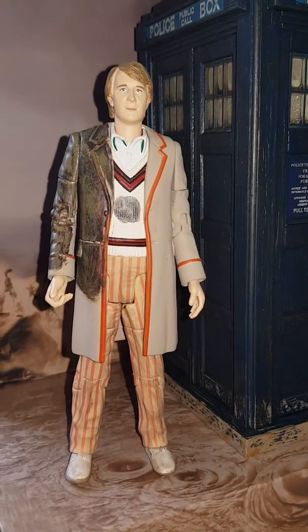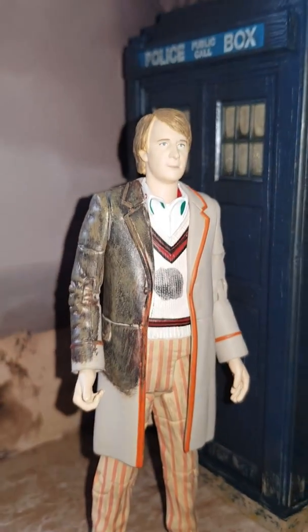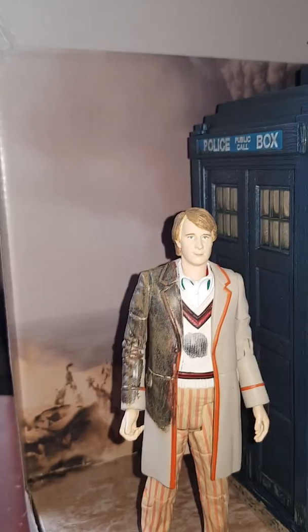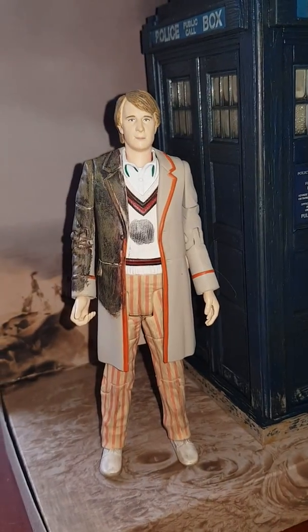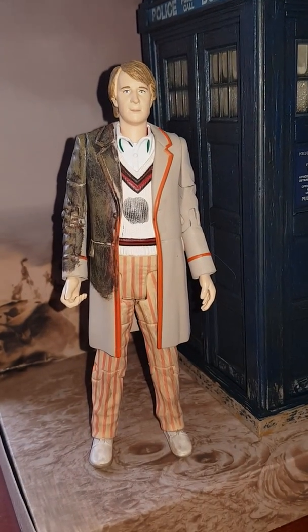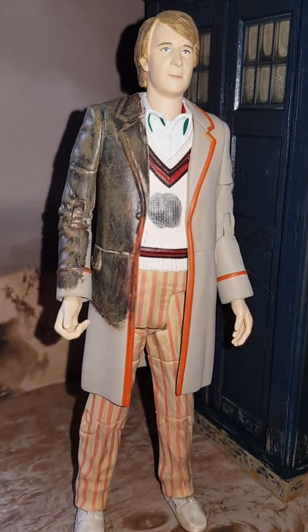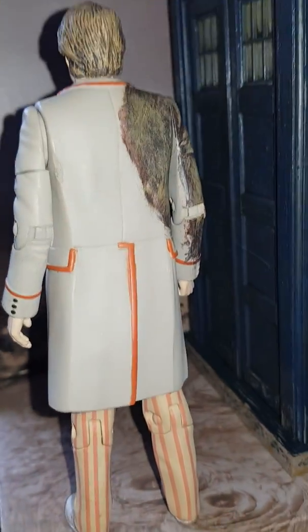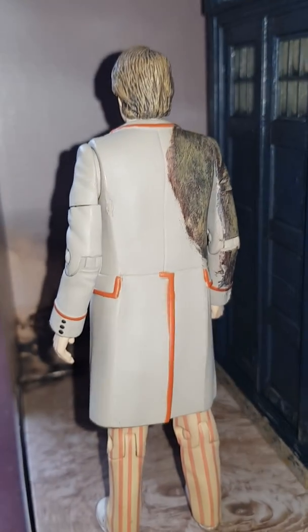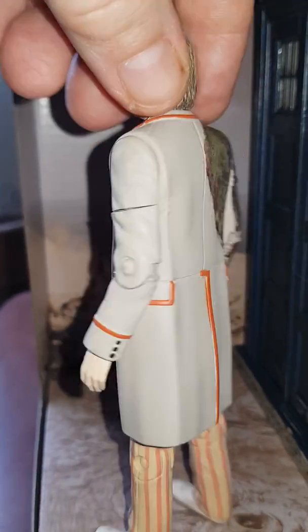We see him in the usual cricketing outfit but all mud-splattered from the lime pits of Androzani Minor. As you can probably see in the backdrop that comes in the set, his trousers are dirty, mud splattered on his coat and on his jumper. Just turning around to the back of him — the detail is quite nice on the mud. However, I have a criticism.